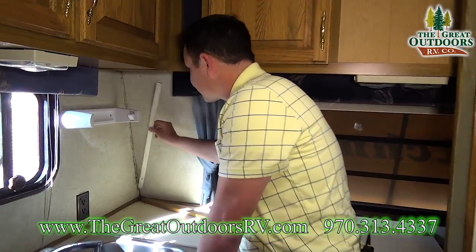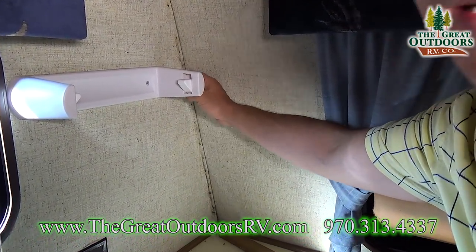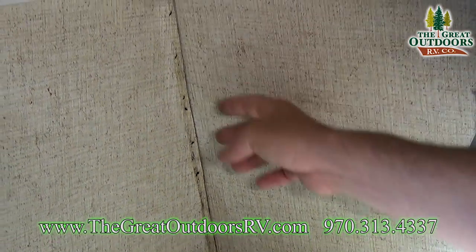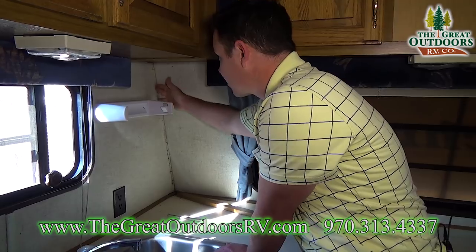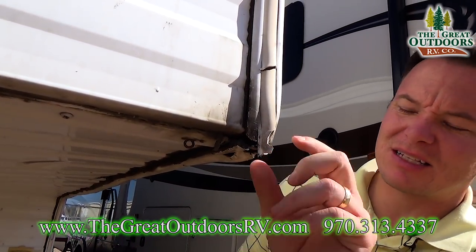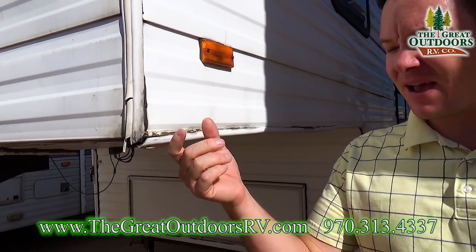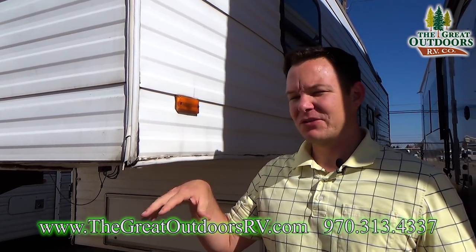Over here is an example where a piece of trim popped off — most likely the nails didn't hold — but as I press in here I can tell it's really soft, so that's a problem where not only is the paper coming off but there's a leak going on, either previously or currently, which you'd want to avoid or have addressed. If you look over here, this is expanded wood, and as I push up you can see that screw has probably failed — there's a good chance water got in there and rotted out the wood.